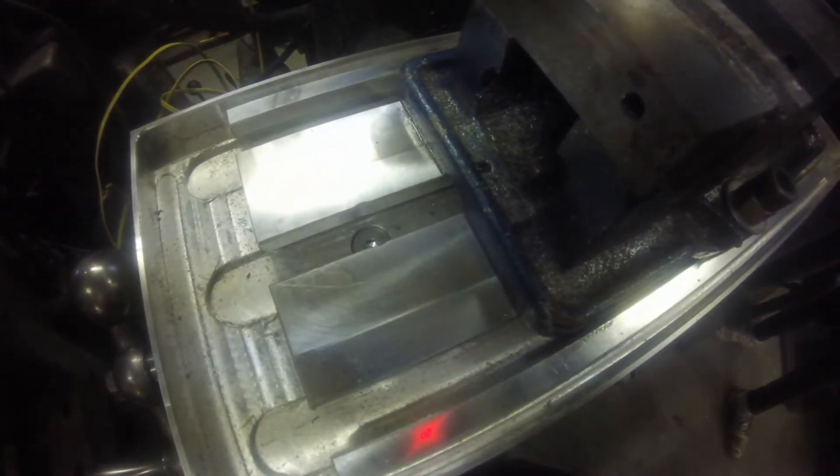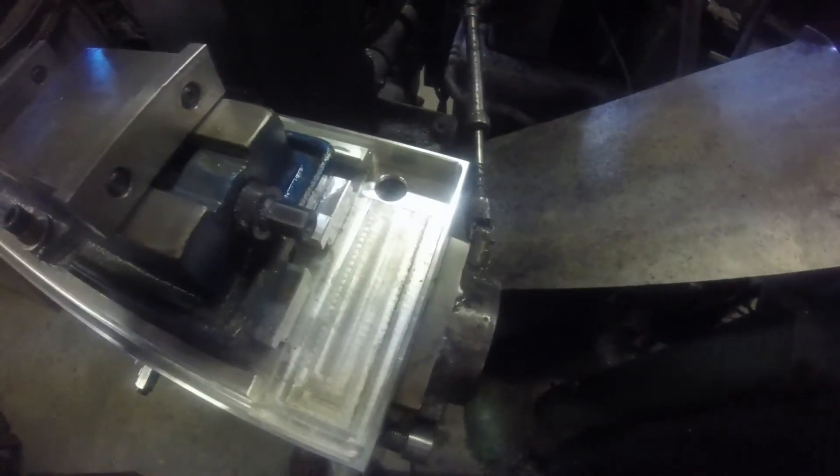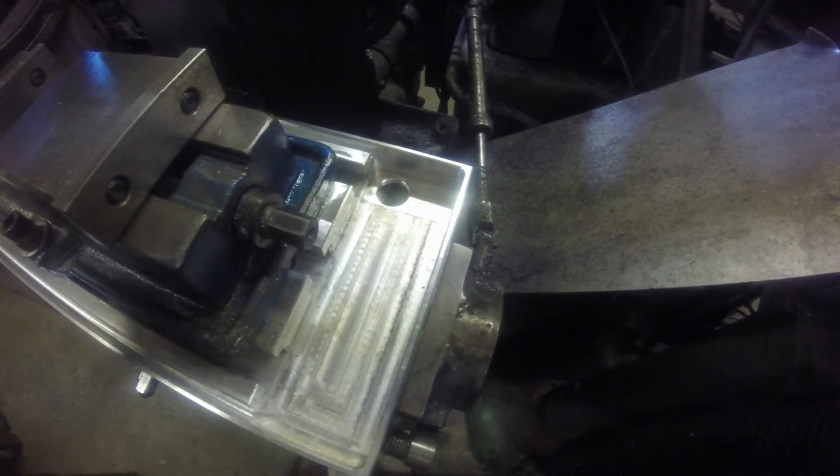Here you can just barely see those countersunk fasteners. The T-slots are a little lower than that side, and this trough here is a little lower too. I drilled a hole there for a drain.